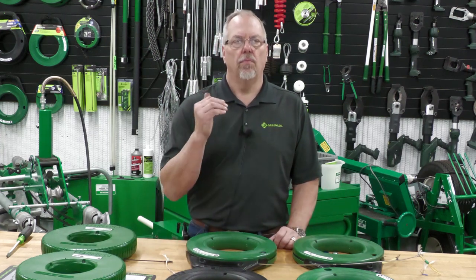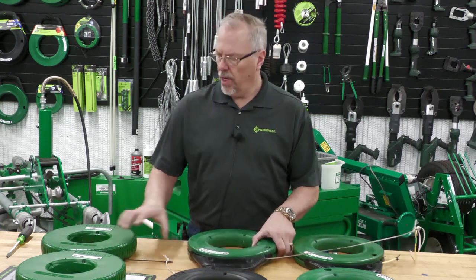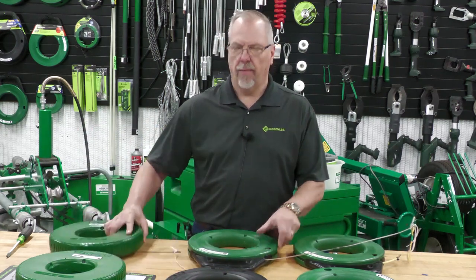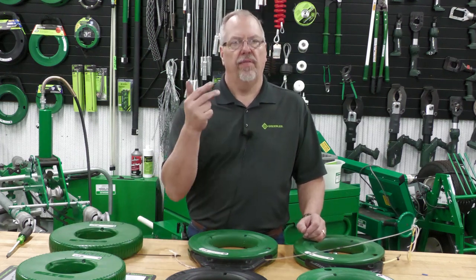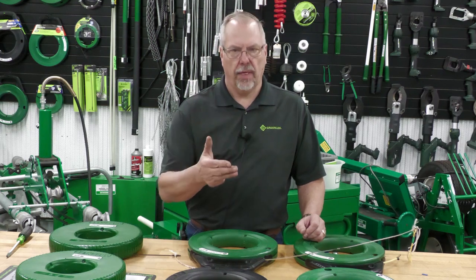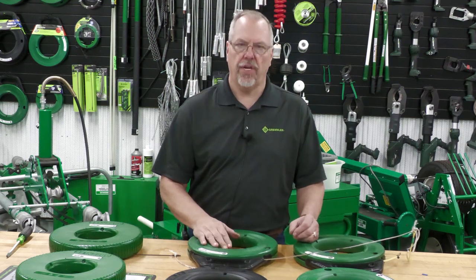We have multiple fish tapes available. We have the old platform with the handles, and we also have the new Realex. But I have steel, stainless steel, nylon, fiberglass, and flex. What is the right fish tape to use?